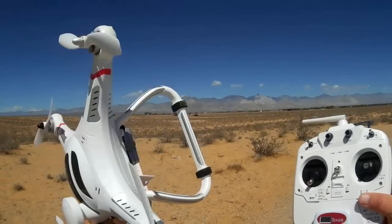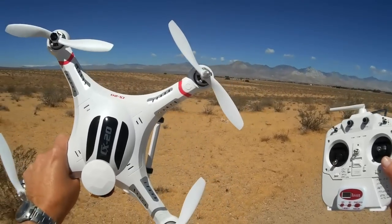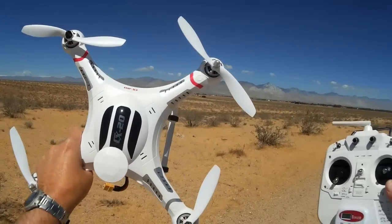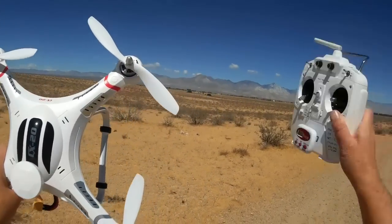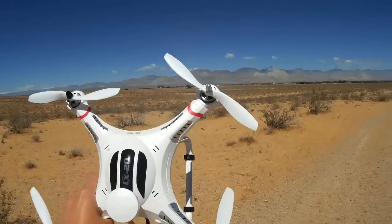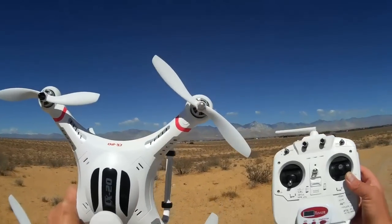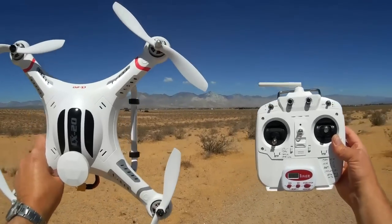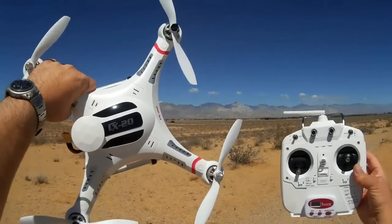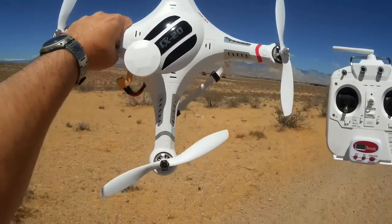That was, believe it or not, the maiden flight of my CX20, and it works very well. This is a good quadcopter for intermediate flyers — it's too heavy and too dangerous for beginners. If you crash this you're going to break it and can hurt people, so beginners should avoid it until they learn the basics of flight. For intermediate pilots who can fly and maintain orientation at distance, this is a great quadcopter — I highly recommend it. I especially like the altitude hold, position hold, and return-to-home features. This is Quadcopter 101, signing out.